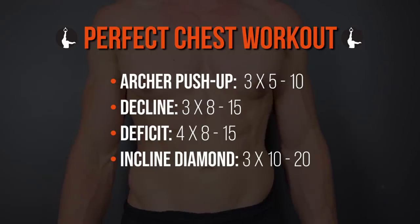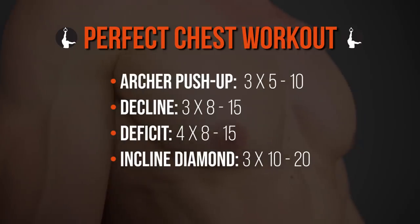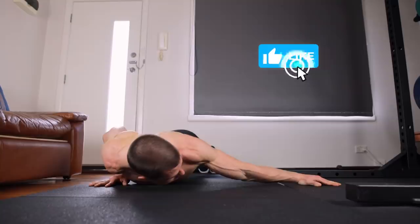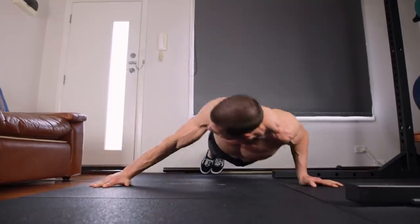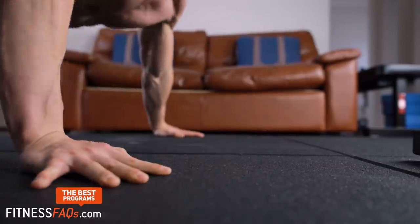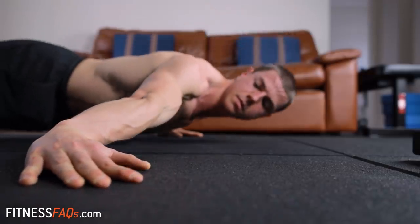Go ahead and begin earning those bodyweight chest gains. Resting intuitively is going to be fine also. Enjoy the workout legends — drop a thumbs up for some love, support each other in the comments, and I'll see you soon. Stop wasting time, start training smarter with our complete calisthenics programs at fitnessfaqs.com.